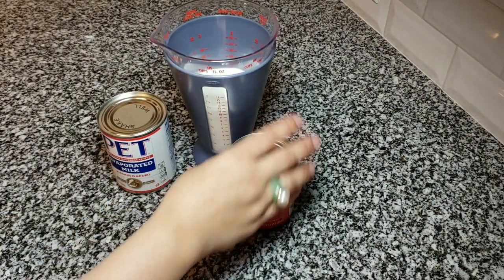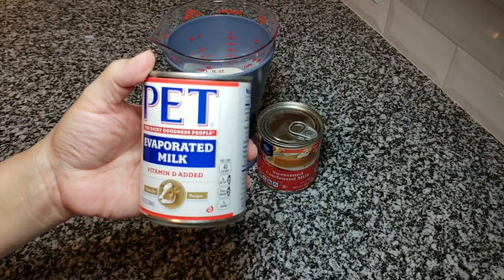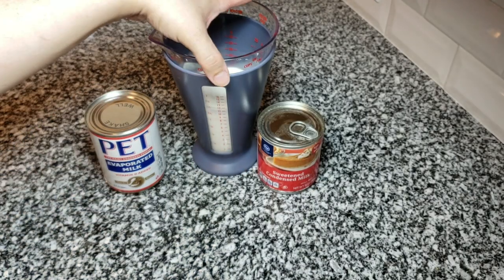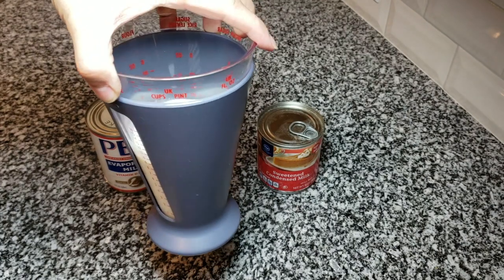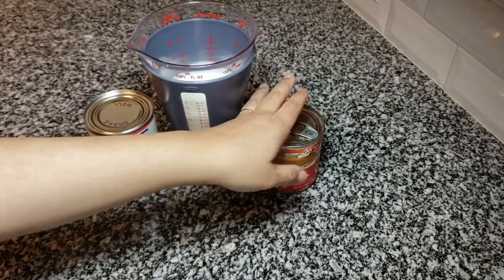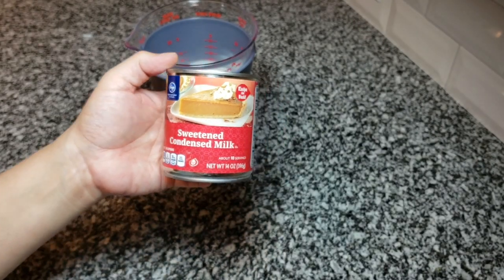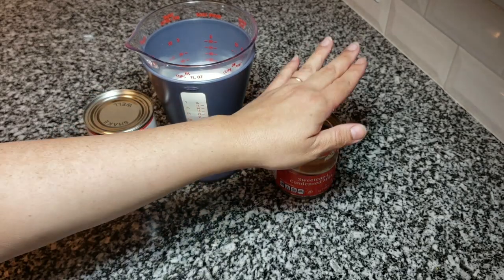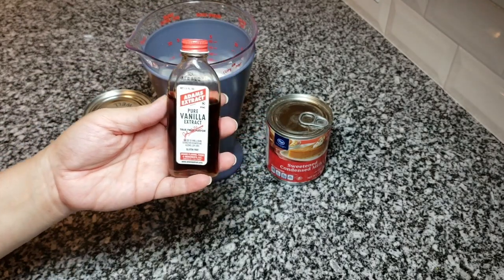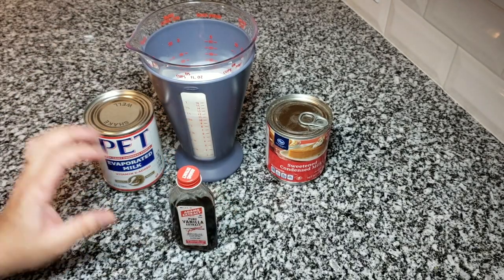In the meantime I'm going to work on the three milks syrup. I'm using one 12-ounce can of evaporated milk, 12 ounces of heavy cream — though I only have 10 ounces today since I needed the rest for the topping — and one 14-ounce can of sweetened condensed milk. I'm also adding one teaspoon of pure vanilla extract. If you don't have heavy cream, whole milk works but is a bit runnier.